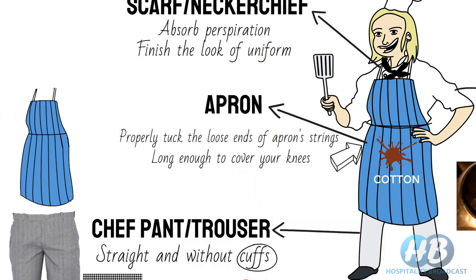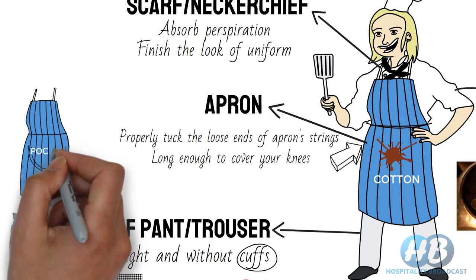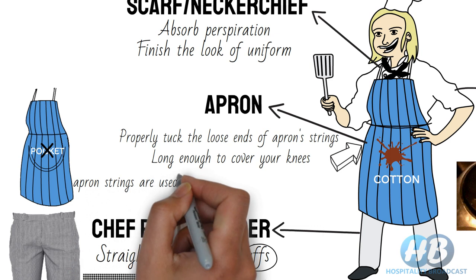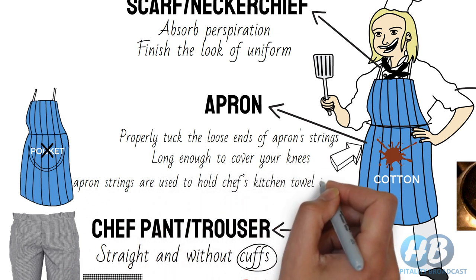Some hotels also provide aprons with pockets to hold extra tools. A chef also uses these pockets to keep the kitchen towel. Some hotels prefer straight aprons without pockets, as pockets may trap hot liquid in case of an accident. In this case, apron strings are used to hold the chef's kitchen towel in place.